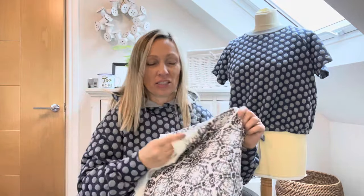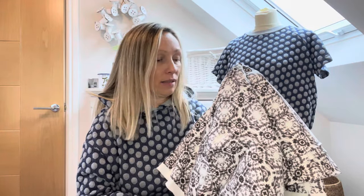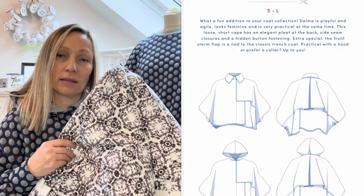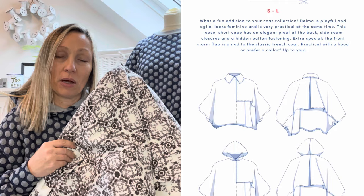Another fabric I have is the bengaline I used to make my disastrous dungarees — it's a bit stretchy. It doesn't matter too much as it's quite a nice weight for the Delma jacket itself. I can see that color being useful, but I keep going back to browns, so let's move on from that one.